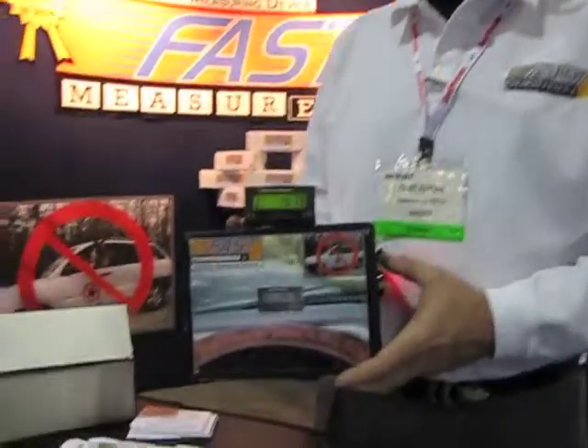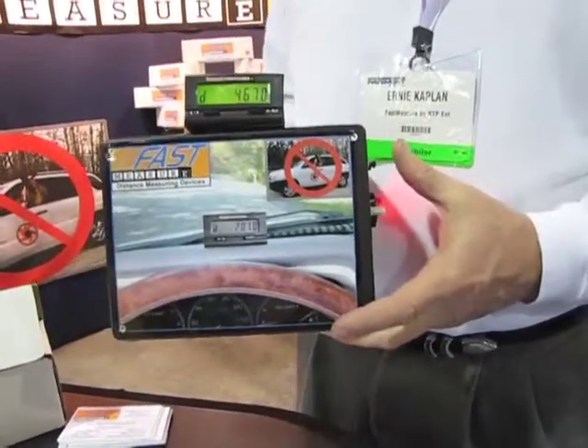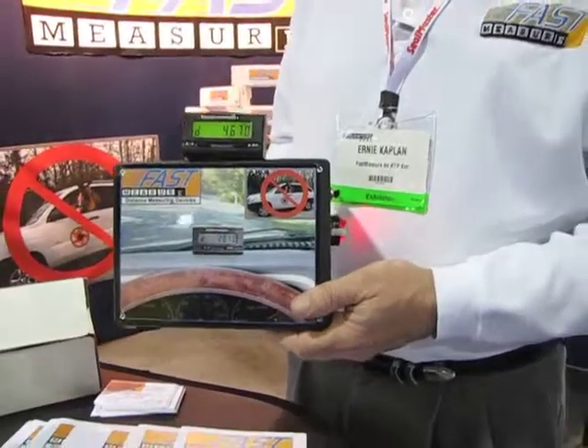Thank you. The FastMeasure is a distance measuring device. It mounts on the dashboard of a car or a sweeper. It will track distance in feet, or it can be set up to track in miles. So if you're sweeping, you can sweep a parking lot, you can sweep roadways and track how many miles you've actually swept versus the odometer, which is how far you've driven for the day.